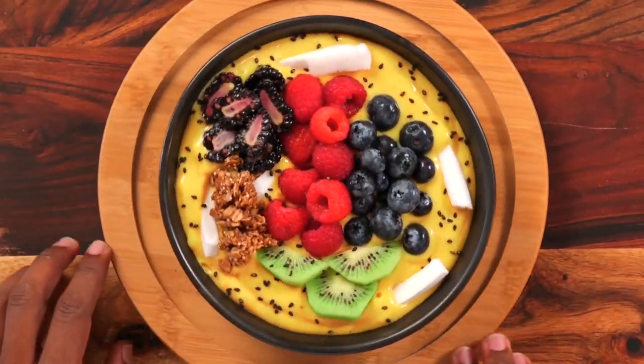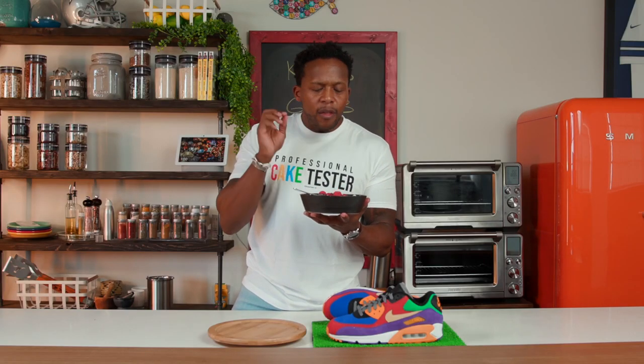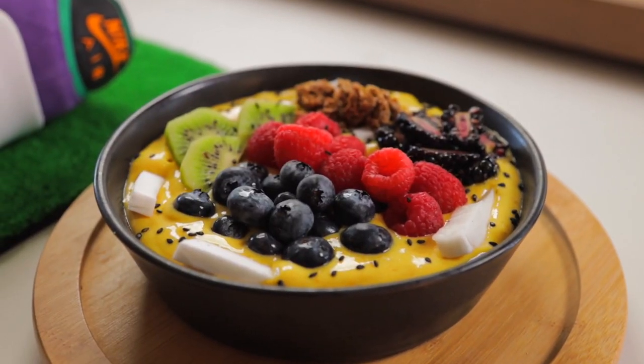And voila! Just to exaggerate that black lining a little bit more, we sprinkle in some black sesame seeds. Quick taste test — you can never go wrong with a smoothie bowl, it's always going to taste good. Mmm. The crunch from the granola and the sesame seeds sets it off just right. Mission complete — this is a banger!